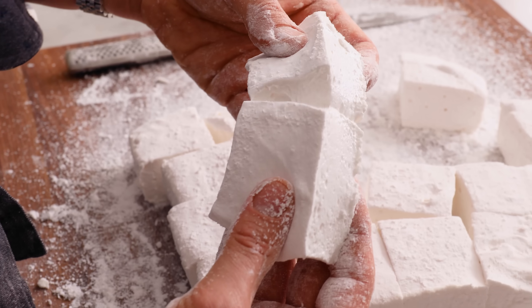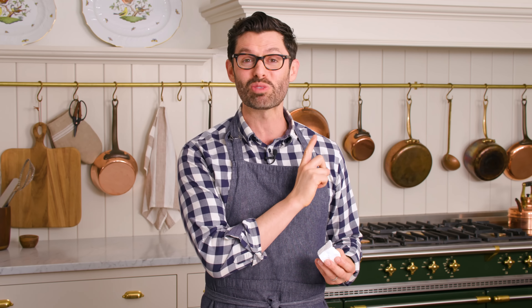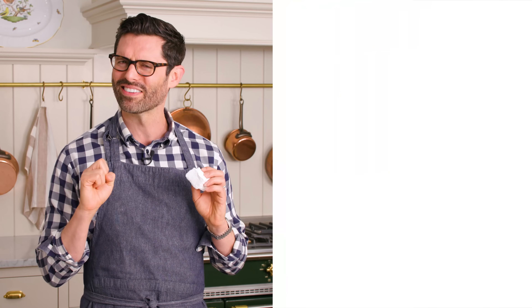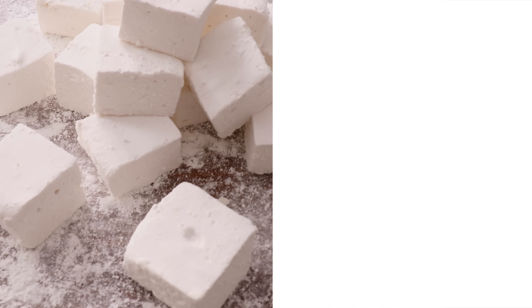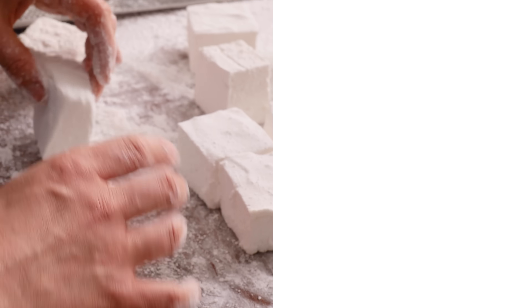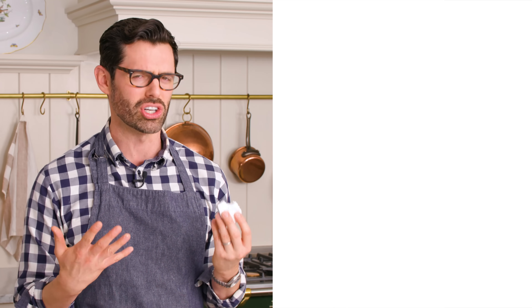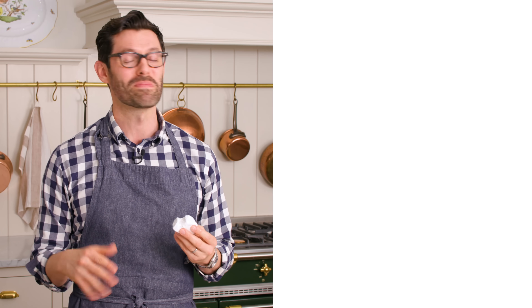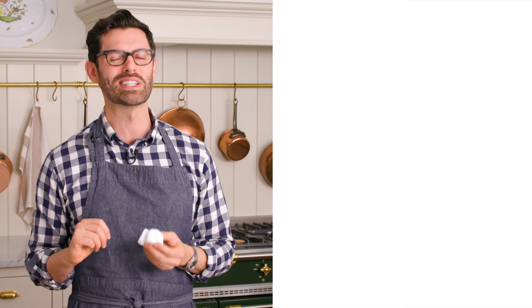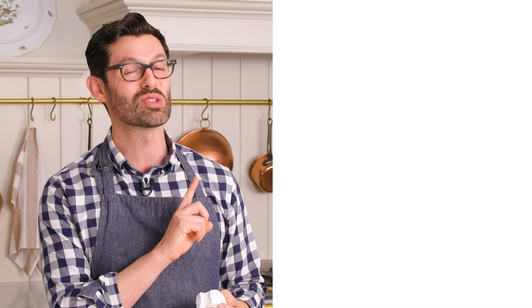My marshmallows are ready to enjoy, and before I take a bite — if you like this recipe, check out my s'mores cookie video, the best s'mores cookies you could ever imagine. But now it's time for a bite. That is intoxicatingly delicious — it is like a sugar cloud, like a cloud made of sugar with vanilla. I hope you get a chance to make this recipe. If you like my videos, hit that like button and subscribe, and I'll see you in the next s'mores video.